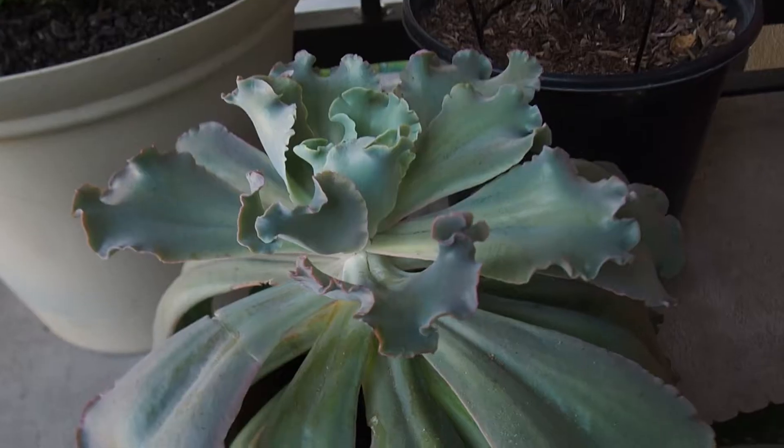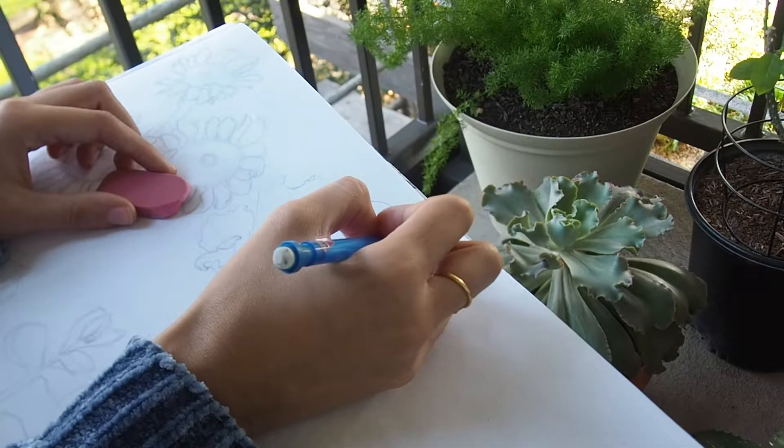Then I turn around and I pick this one. This succulent looks like a lettuce, don't you think?